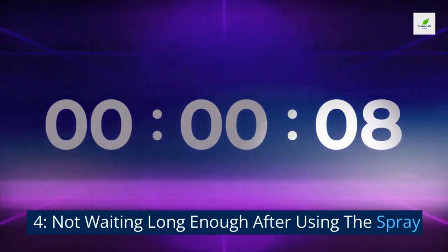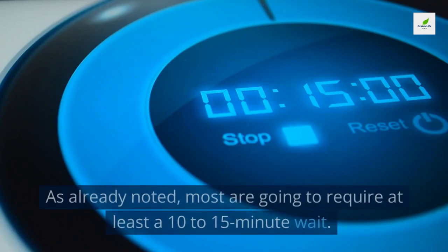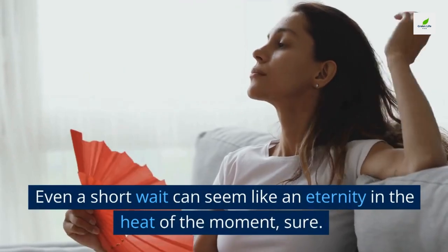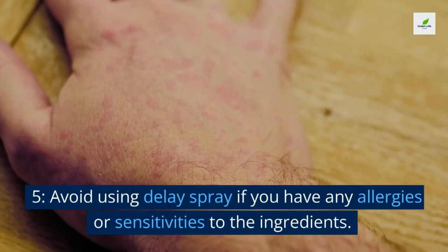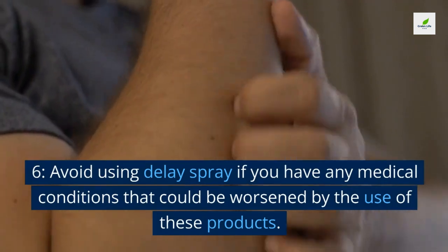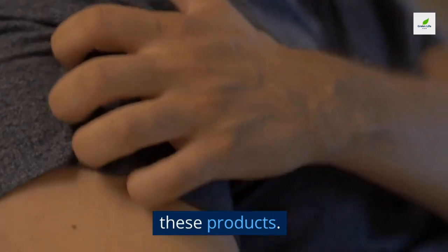Four: not waiting long enough. Every delay spray has different timing, but most require at least a 10 to 15 minute wait — even though a short wait can seem like an eternity in the heat of the moment. Five: avoid using delay spray if you have any allergies or sensitivities to the ingredients. Six: avoid using it if you have any medical conditions that could be worsened by these products.